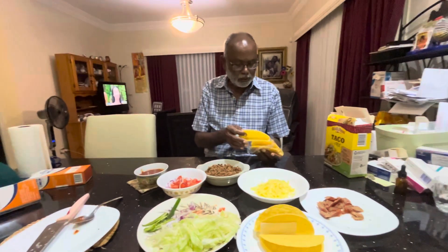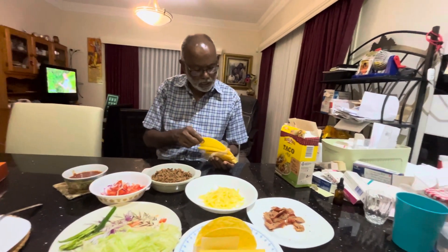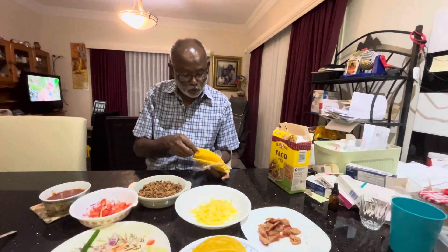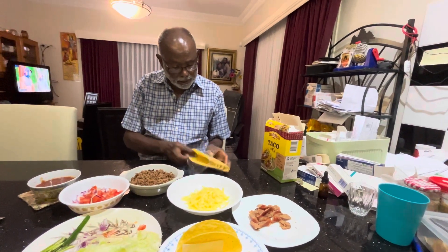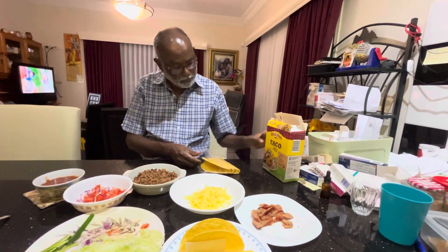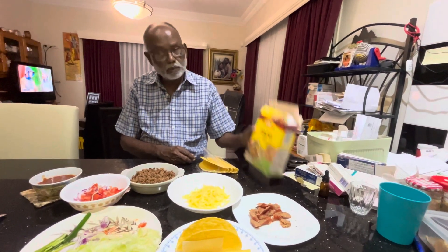This is a stand-up taco — very crispy, very nice. You still need to warm them up before you fill them with your ingredients. This came with the El Paso taco kit, and that is what we bought.